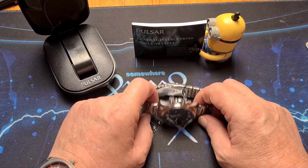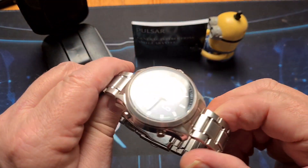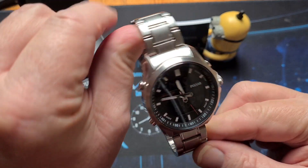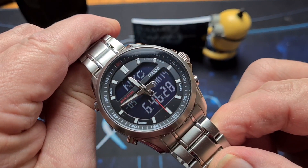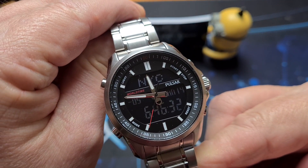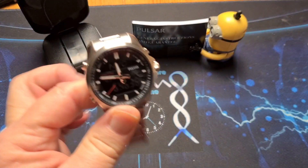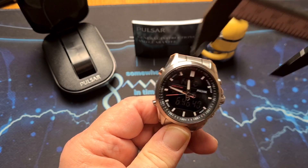Let's get into the watch. It's all 316L stainless steel. The reference number is PZ4021, and as you can see it is an analogue and digital. Packed full of features this thing, all 316L stainless steel — we'll rattle through some measurements for you.